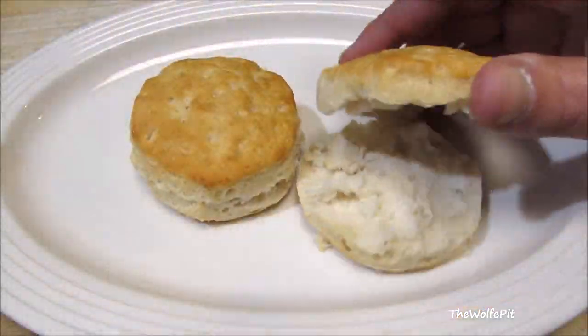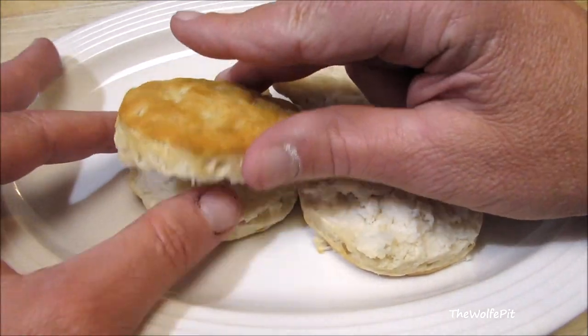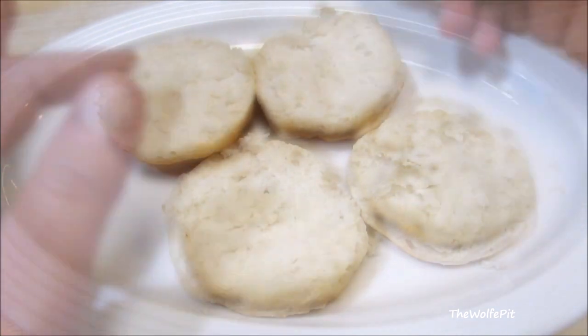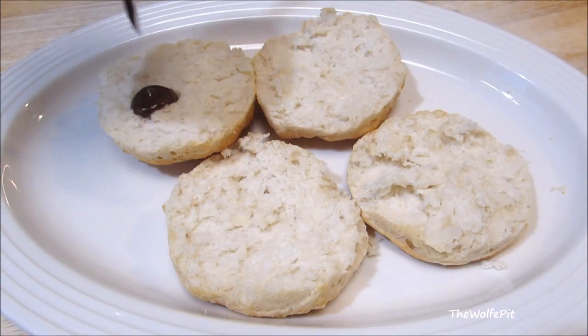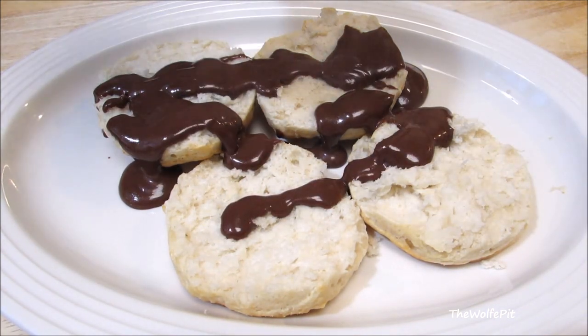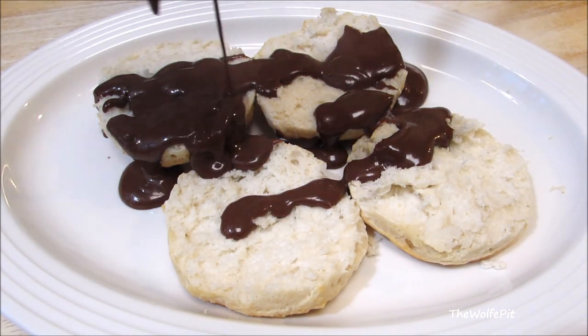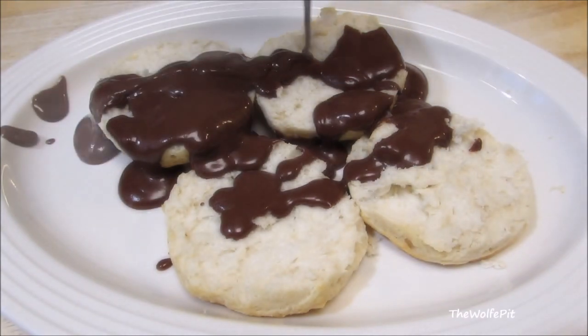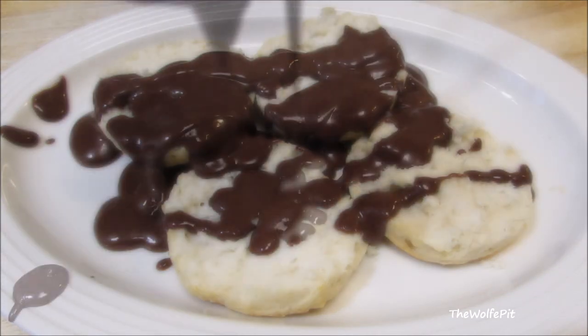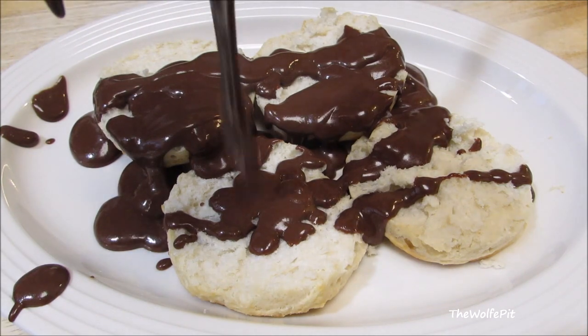Like I said in the beginning, you can either sop the chocolate gravy or you can pour it on top of your biscuits, which is what I'm going to do. This is something you want to serve immediately — you don't want it just sitting around. And of course, you can add as much or as little as you like to your biscuits. I seem to be getting just as much on the plate as I am on the biscuits.